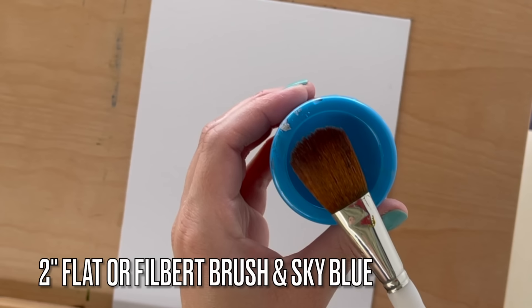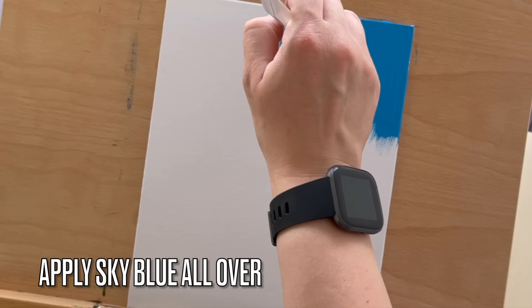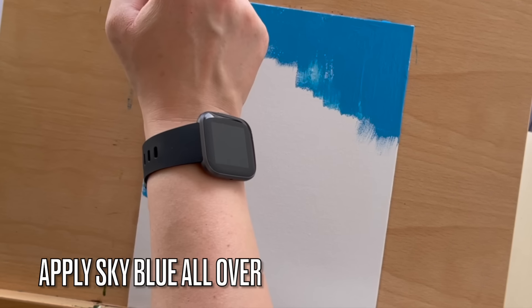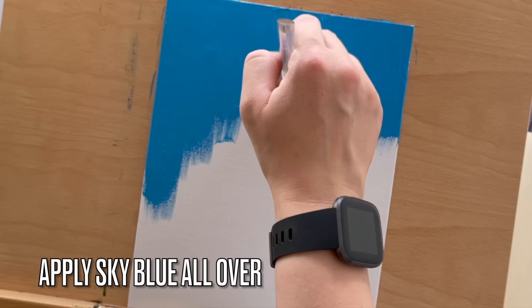Step 1 is painting the background. Start by mixing light blue with lots of white and a small amount of deep or medium blue. Use a larger brush to apply this sky blue mixture all over the canvas. Take your time and enjoy the process.